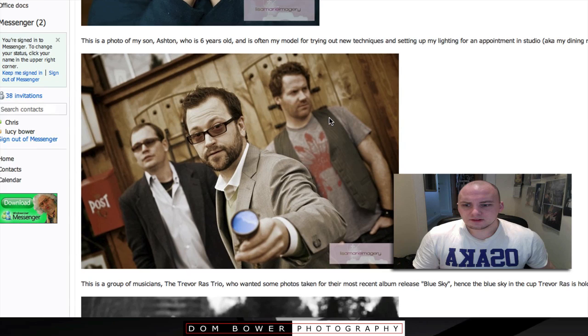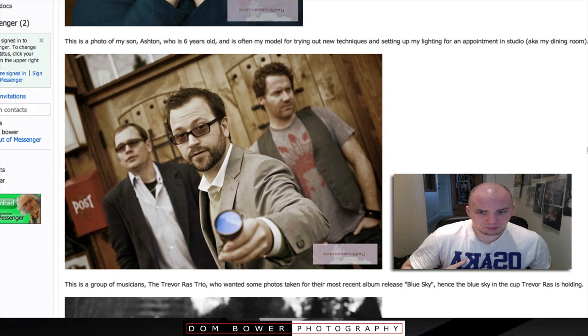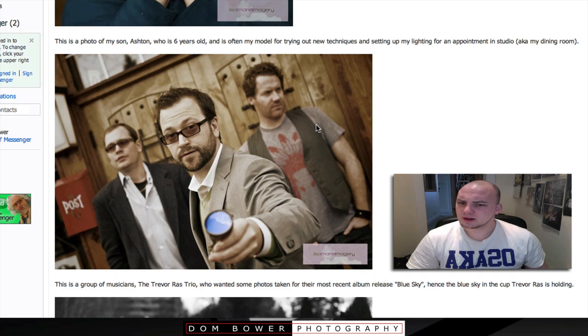Okay, this is a group of musicians — the Trevor Rass Trio. We wanted some photos taken for their most recent album called Blue Sky, with the blue sky reflected in the cup Trevor Rass is holding. Is that a clever bit of Photoshopping you've done there, or is that actually a cup? I like it — I think the shot is cool.